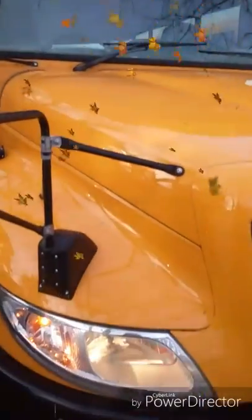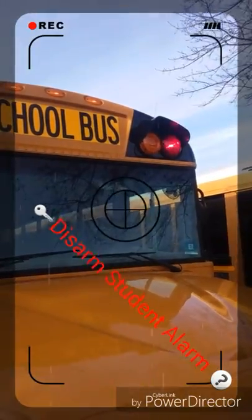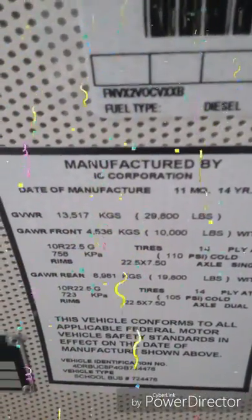First thing you will have to do: applicant light check. Next will be your placard: 29,800 pounds.